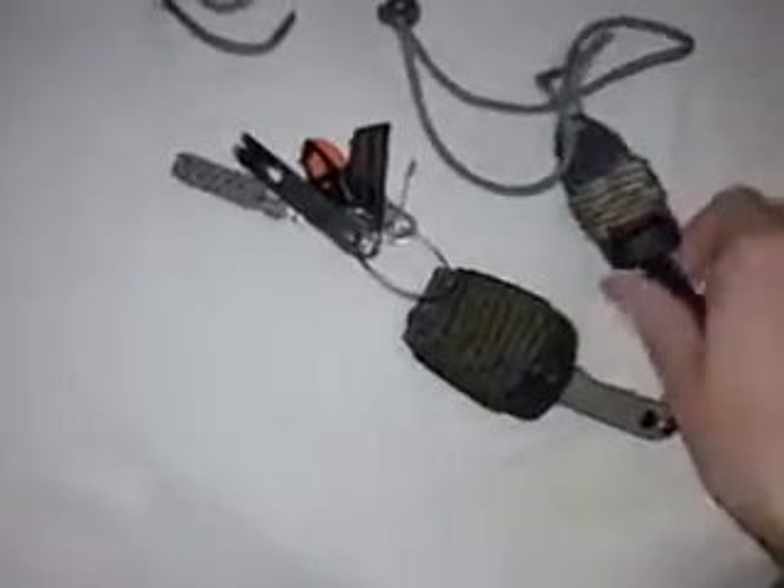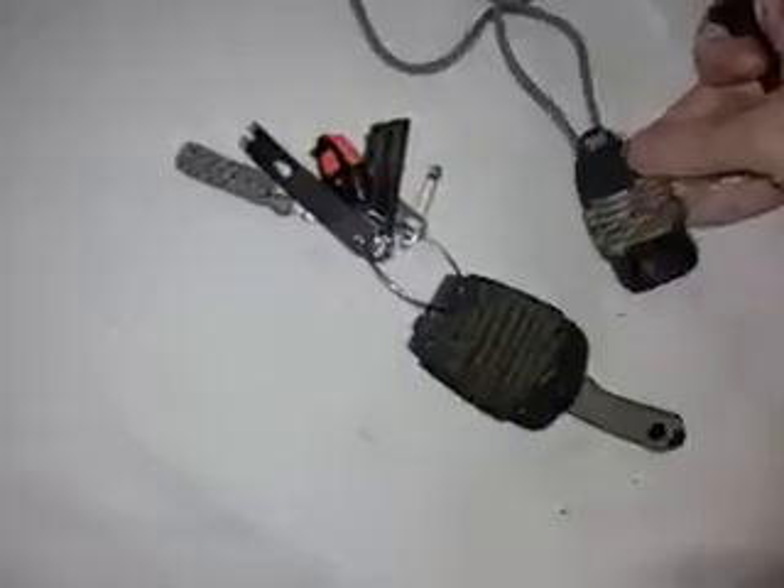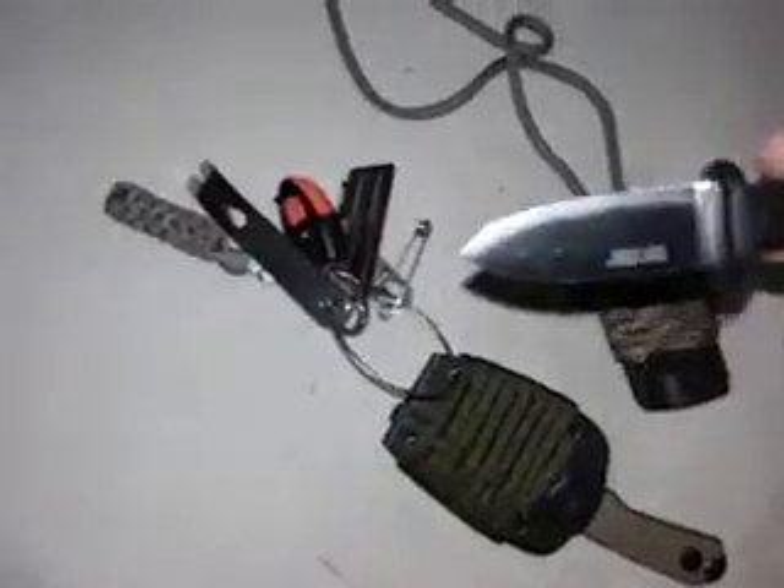These are keychain knives converted into neck knives, both made by Code Steel. I put paracord wrap with woodland camo on one sheath. The other is the Super Edge — fully serrated with the exception of a fine edge at the very tip. Very sharp, good little knives at $12 to $15 each.